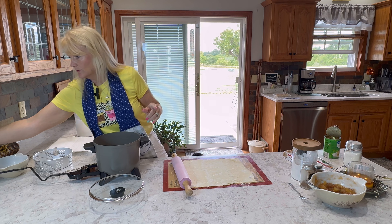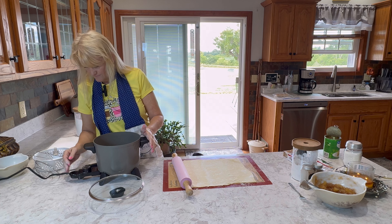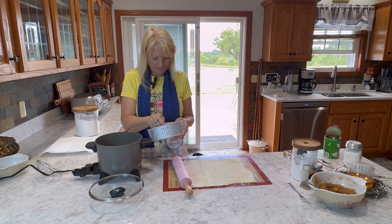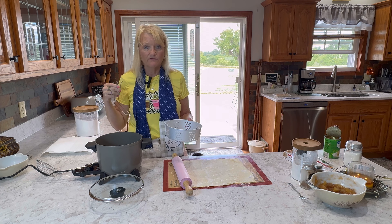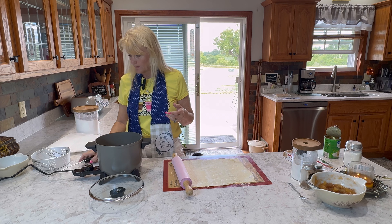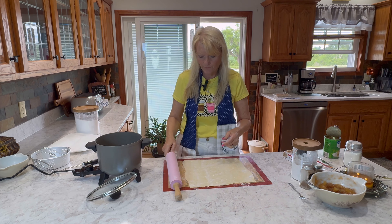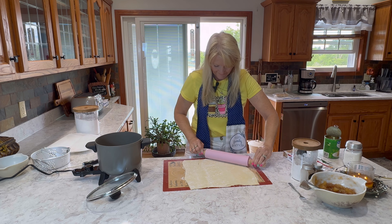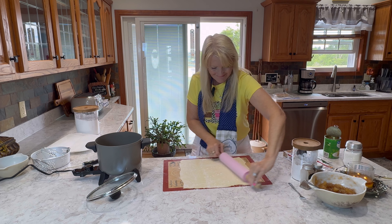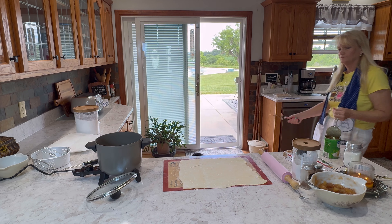First I should be preheating my oil since I'm going to fry these. This is the first time I've used this - it's a Presto deep fryer. It comes with a basket, or you can deep fry right in the tub. The handle attaches right in there and it has a lid. We're going to heat that up - it looks like it heats up really fast. I'm going to grab my pizza cutter.